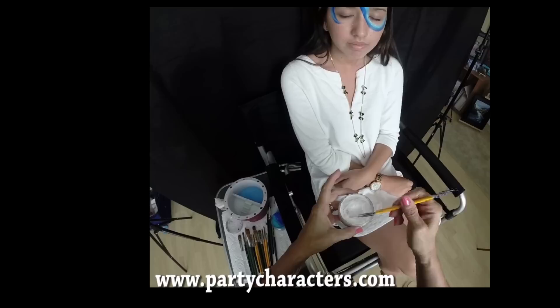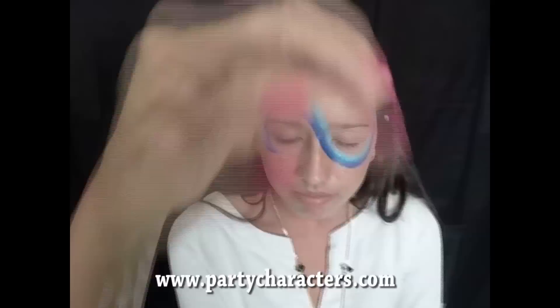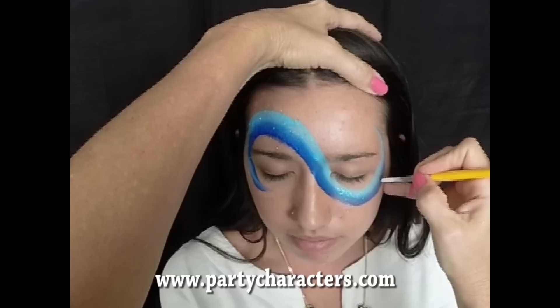This is wolf white. If you know your face paints, this is a very good white. I want to come in with some starbursts and some snowflakes because this is a frozen theme. So the first thing I'm going to do is put a snowflake over here on the corner of her eye.